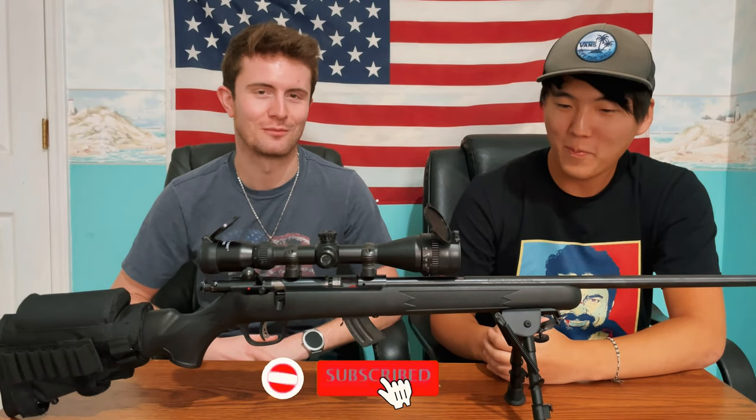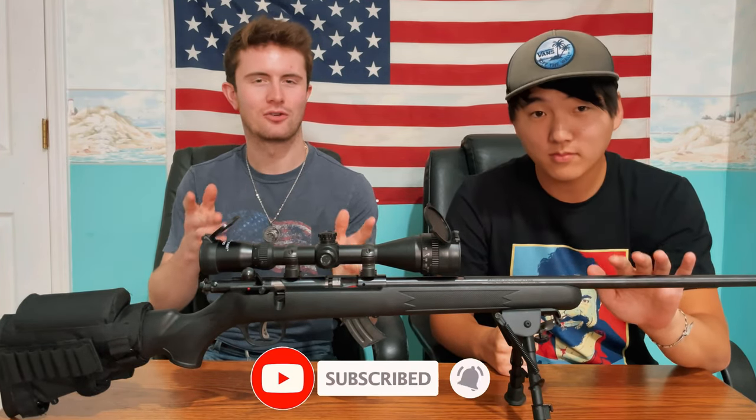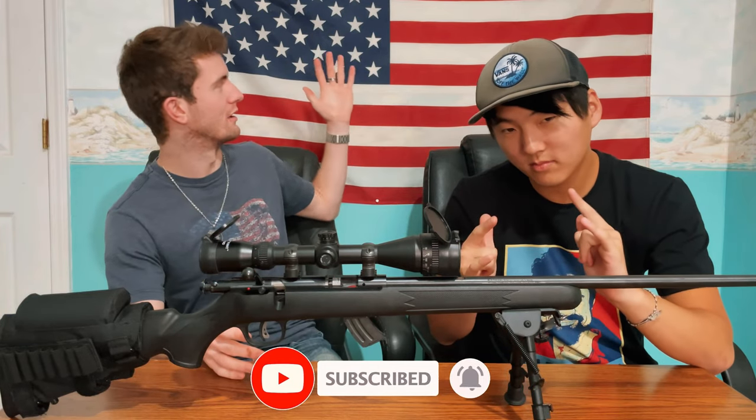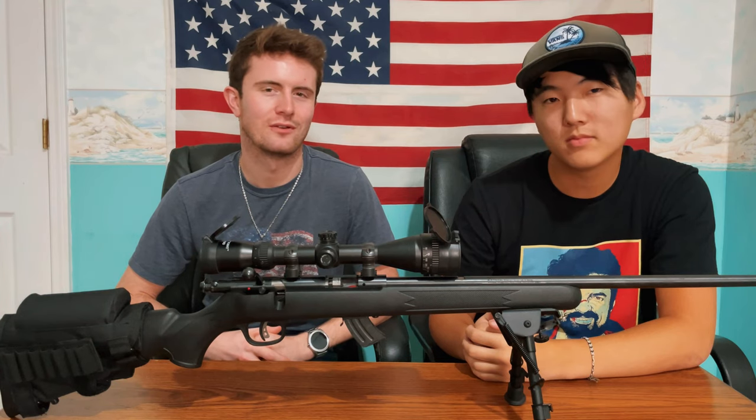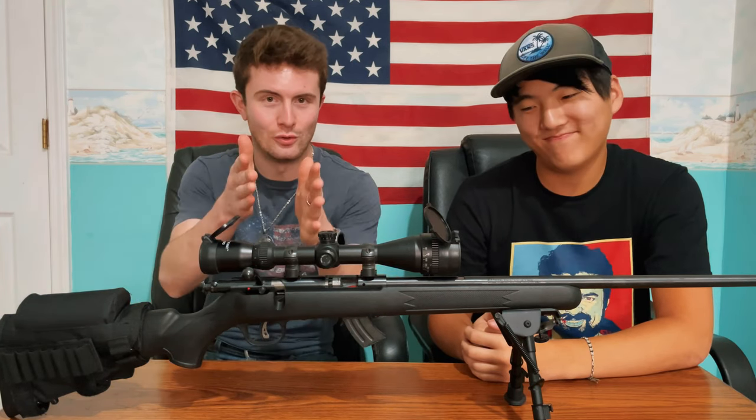Welcome to Bashar Guns and Armor. Remember guys, we're about true freedom here. America — we all love America. And their leaders don't love us, but we're here for you guys.